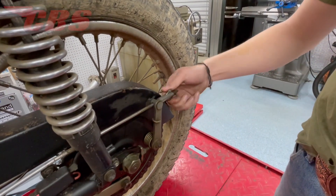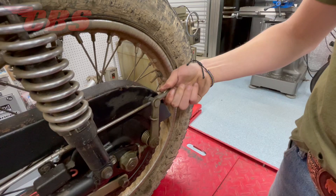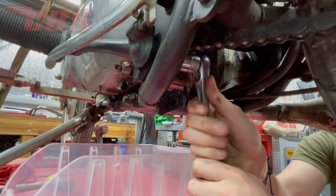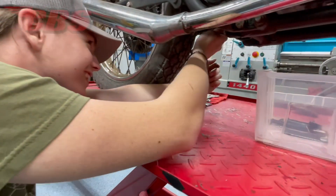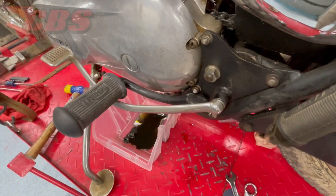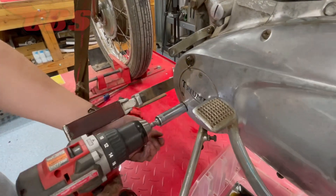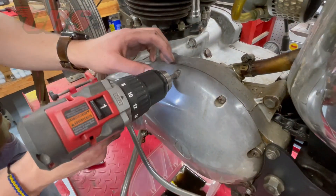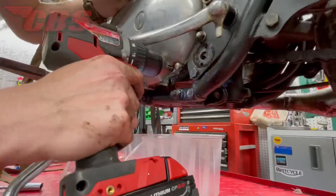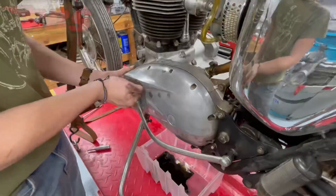Before you remove your primary cover and clutch chain wheel, you have to make sure that you have the proper clearance and room to get the cover off. So I have Curtis loosening the brake rod adjuster and the drive side rider's foot peg. With everything loose, we can press down on the brake lever and the rider's peg to get the primary cover and clutch chain wheel off. I'm having Curtis remove all the primary cover screws and the two acorn nuts using the Milwaukee drill, because of the speed and convenience compared to using a typical screwdriver and socket wrench.